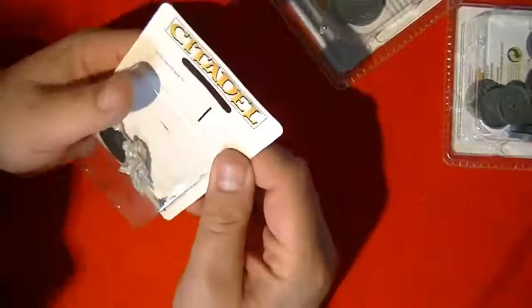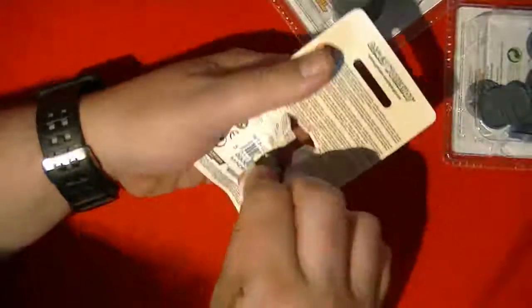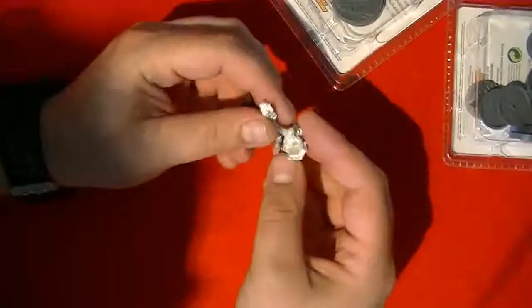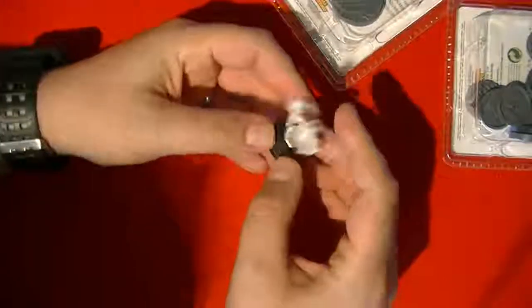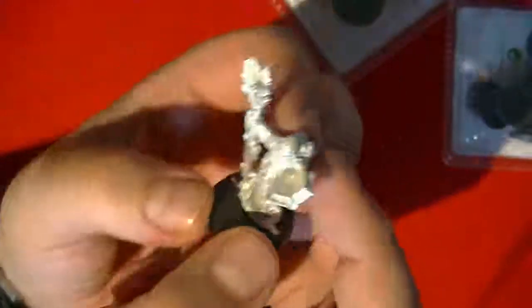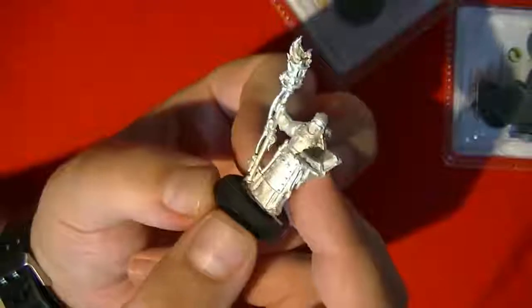The other thing to look at is the Acolyte. This is a direct-only miniature, so again you can only order it online direct. I bought this mainly because I thought, well, if I'm buying the bases I'll see what other direct things there are. It's kind of annoying — the camera is casting a shadow on this.